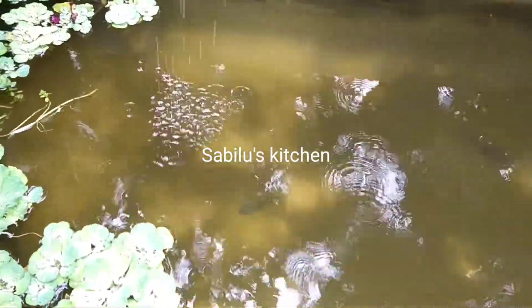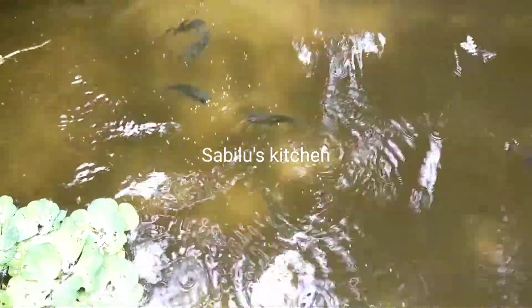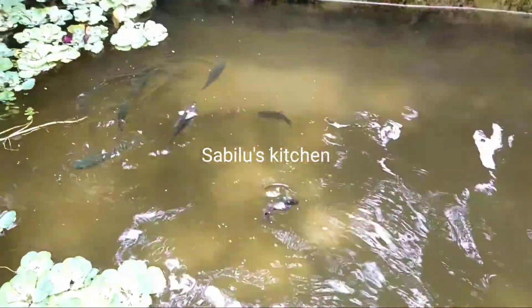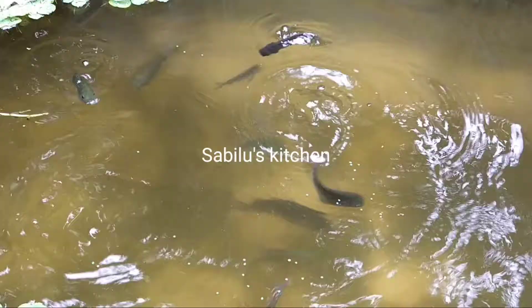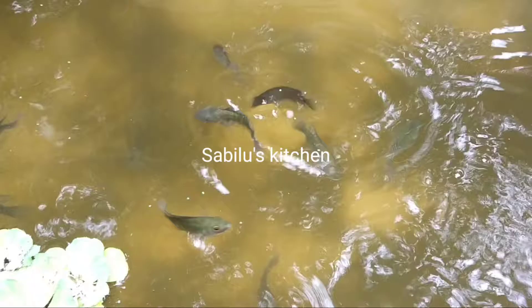I am in my skin. This is the skin. I am making a couple of bites with the skin. We are making the skin.